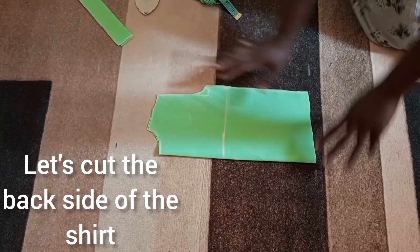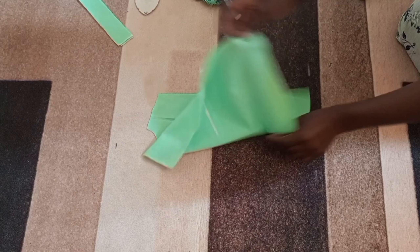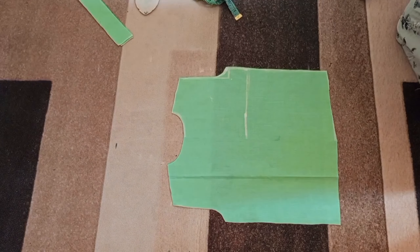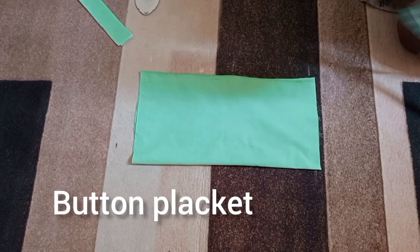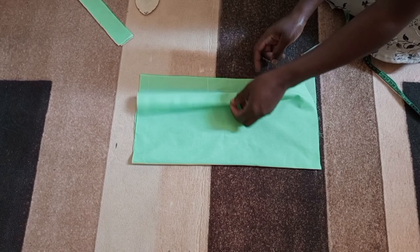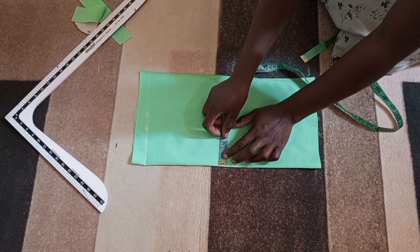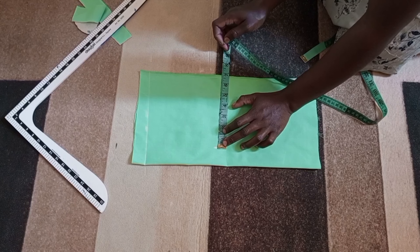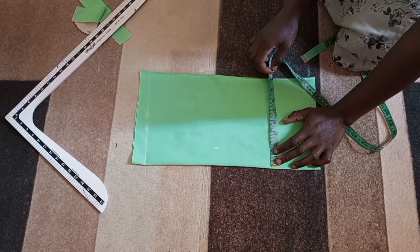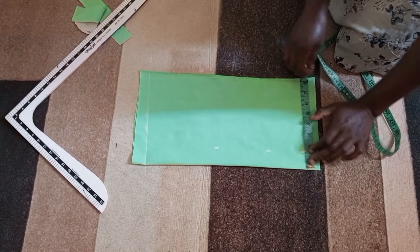So I'm going to cut this out — now I have my back piece. Next let's draft the front piece. I'm going to get my fabric for the front. The front of the shirt is going to have a button placket. This fabric is on fold from the folded side. I'm going to measure the plackets, which is going to be one and a half inches, all the way down, and connect it straight with a ruler.